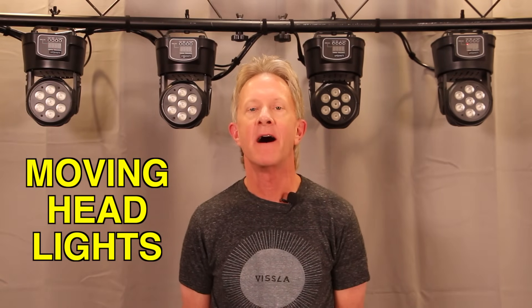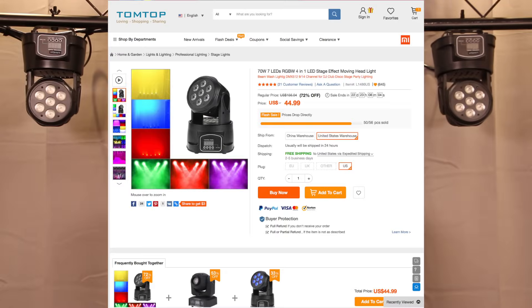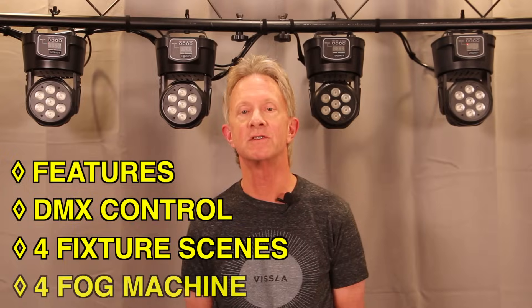Hey everybody, it's Steve with some more simple DMX. A lot of you have asked about moving heads and I've never had any moving headlights because they were too expensive and too big. Then I found out about these guys which are only $45 each. There's a link below to the website TomTop where I got them. So let's take a look at one, see what the features are, control one with DMX, then hook four of them together and program some simple scenes and run them with a fog machine.